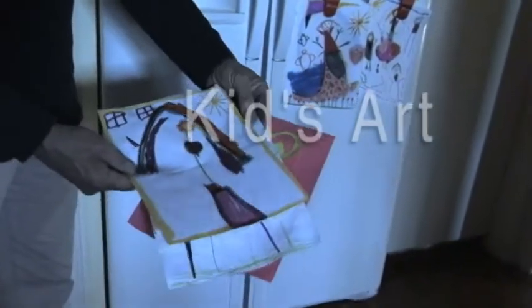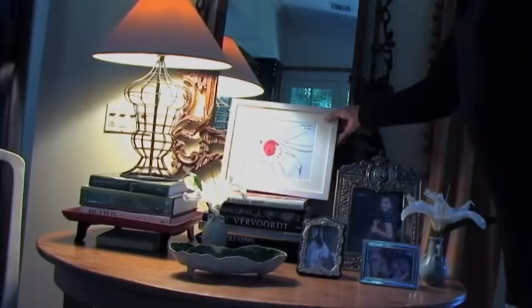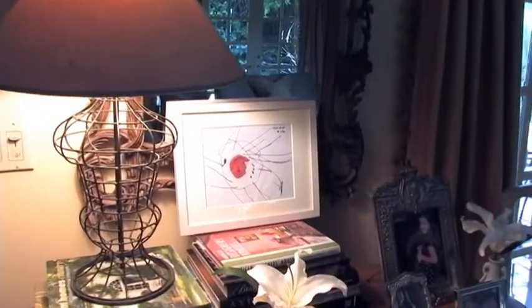I'm a big fan of kids' art. My granddaughter is an especially good artist, but I don't like to have them jammed up on top of a refrigerator door. I'd rather frame them, as I've done here. This is a portrait of my wife, believe it or not, done when my granddaughter was two years old.